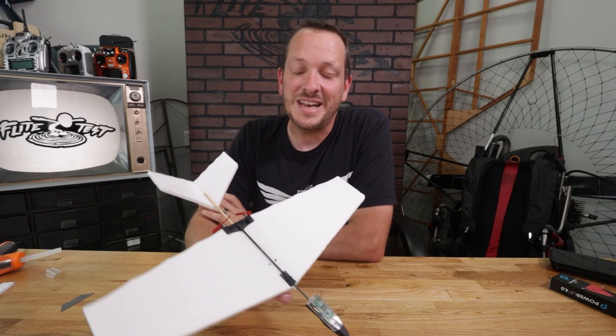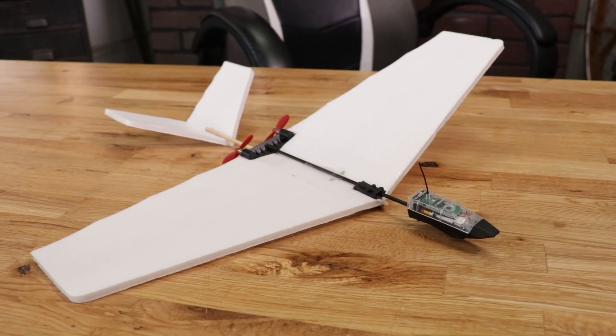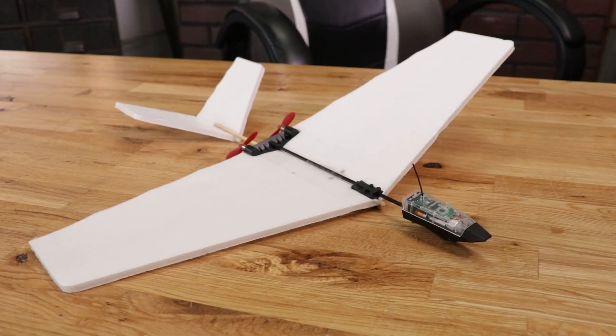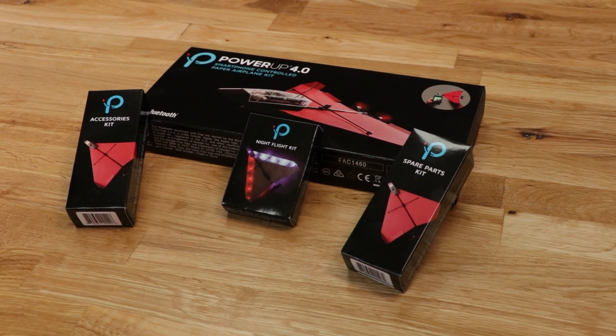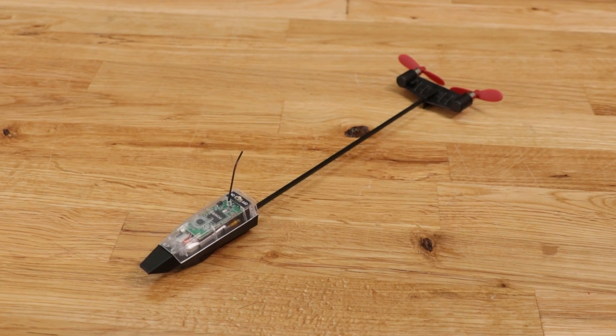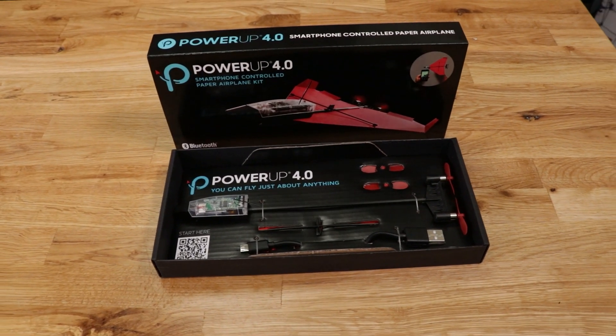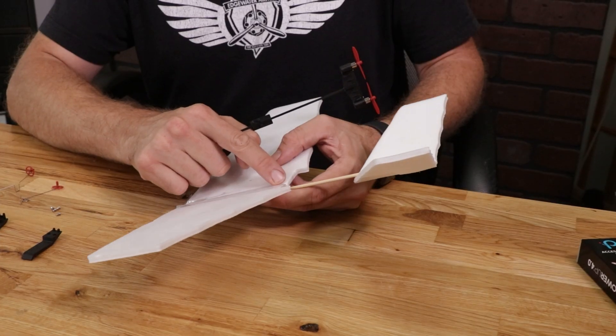Hey friends, welcome to Flight Tests. I'm Josh. Today we're going to be showing you how to build the FT-Easy Streak. The FT-Easy Streak is a result of a great partnership between Flight Tests and our good friends at PowerUp. We've gotten to work with PowerUp many different times, but this time they came up with a PowerUp 4.0 module that is even better than ever for foam board designs. Today we're going to be showing how to build this, how to tune it, and also how to fly it.